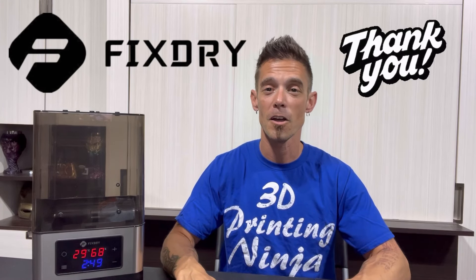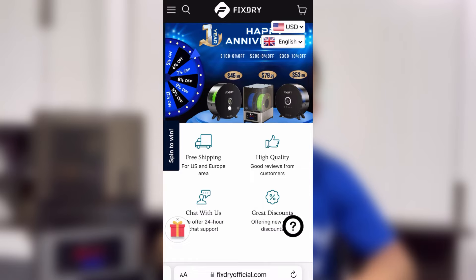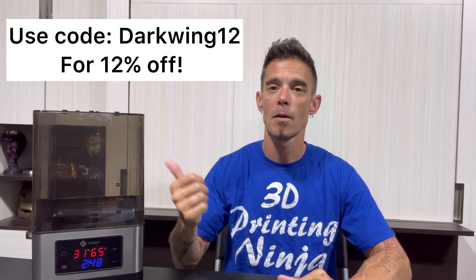I want to take this time to thank FixDry for allowing me to test and review their NT1 filament dehydrator. FixDry has an awesome lineup of all kinds of different 3D printing accessories, so make sure to hit them up on social media and check out their website to see what they have to offer. If you're interested in purchasing the FixDry NT1 dual filament dehydrator, I left the link in the description along with my affiliate link — every little bit helps. So if you're looking for a great filament dehydrator to help with your printing, reduce wear and tear on your printer, and save you time and frustration, go ahead and pick one up and let me know how you made out.